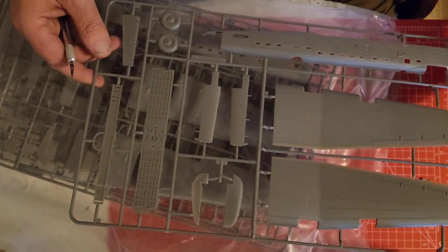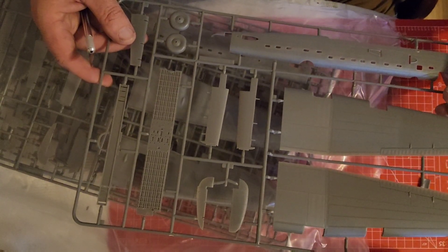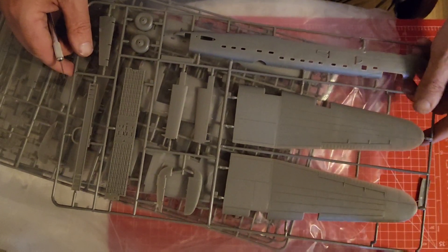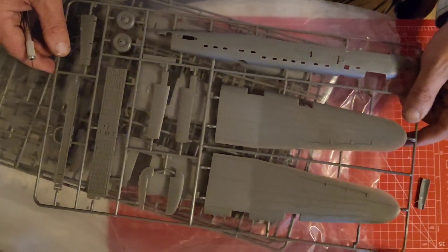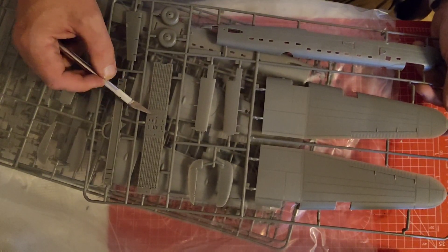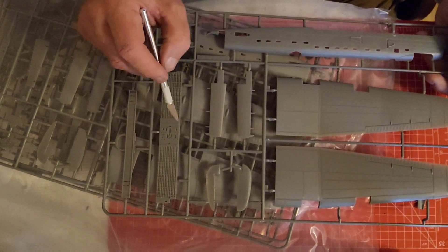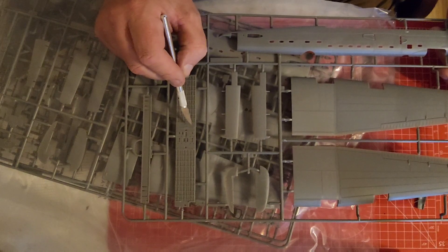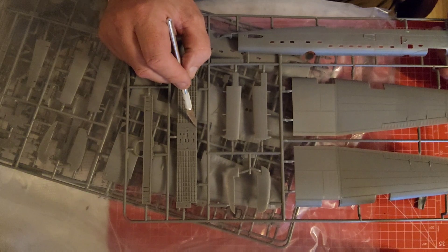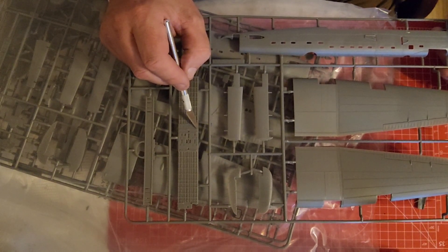So we have Frame A - nice clear plastic. I've got the bomb bay here. There's also on another video - I think it was Gary's stuff - he took this part out. We'll see what the instructions say.